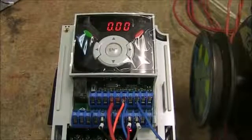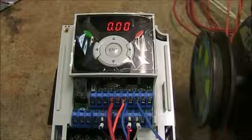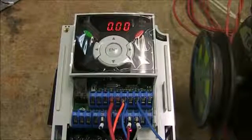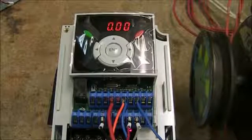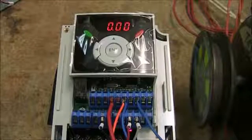This drive gives you 8 digital inputs, 2 analog inputs — 1 voltage and 1 current — 1 multifunction relay output, 1 multifunction open collector output, and 1 multifunction analog output.